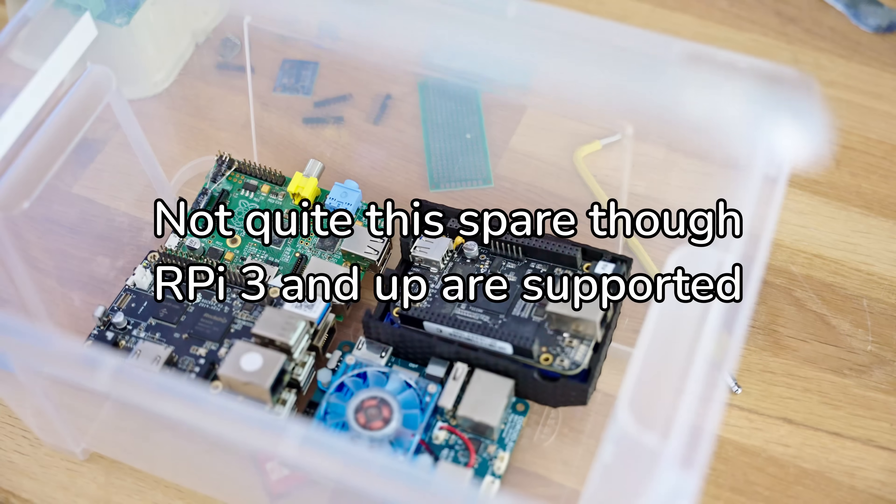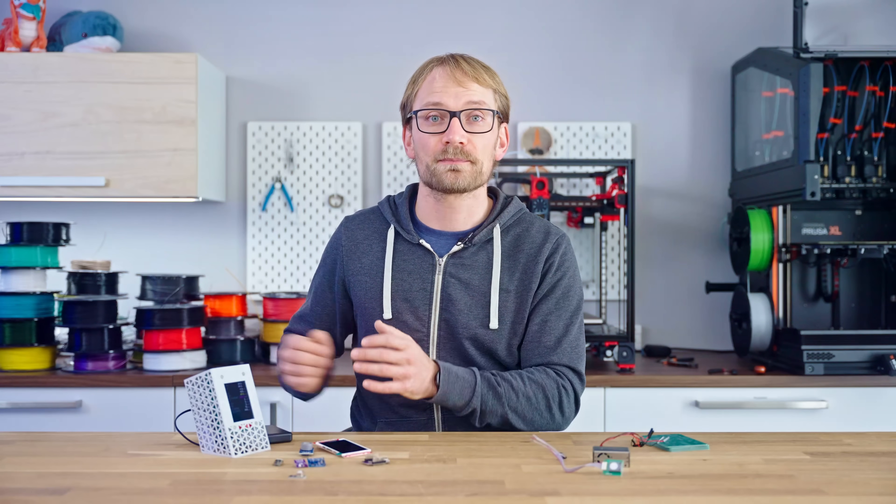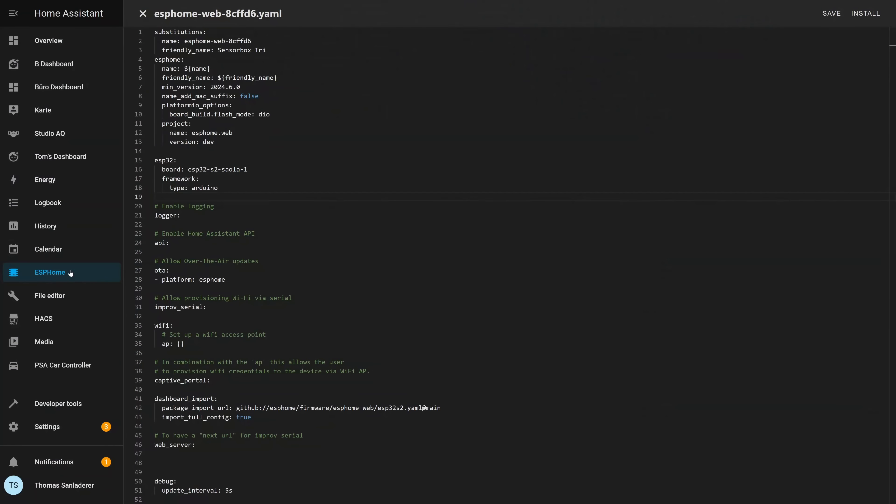Just grab a spare Raspberry Pi or set it up in a VM on your NAS — mine runs in a VM on Unraid. For this project, I found it's overall the best way to set up and manage the sensor box with the ESPHome add-on right inside Home Assistant.